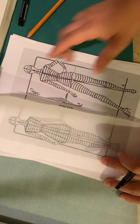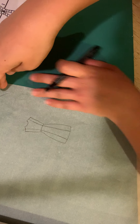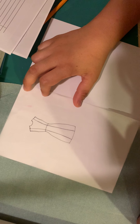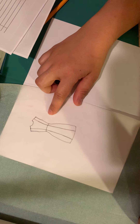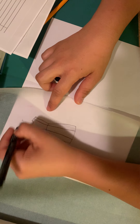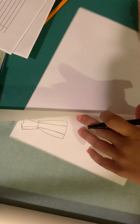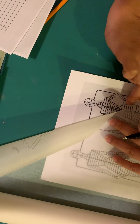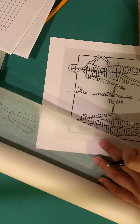I can move my croquis out of the way, flip it over so it's just a white line, and see this really proportionate flat. This is the flat for my front. This is why we like this croquis — it gives us a very simple, straightforward figure to work with for drawing our garments as flats.